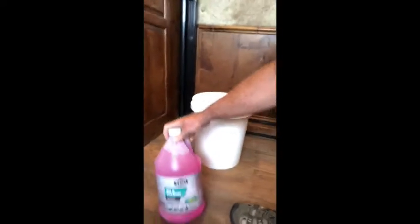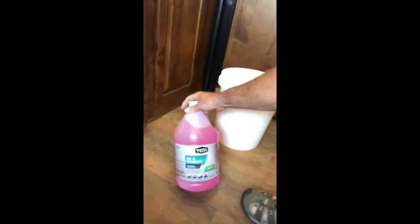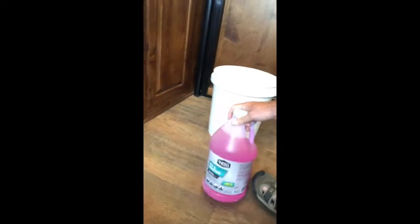Next, you want to hook up your winterizer. I use the pink RV antifreeze — just use anything that's pink and rated for RVs. Go to your pump and find this one hose that's loose, kind of looped out here. There's a bypass — you want to flip this up, and that'll bypass from your tank so that this hose goes into your system instead.